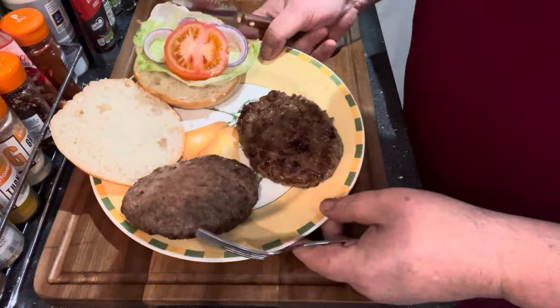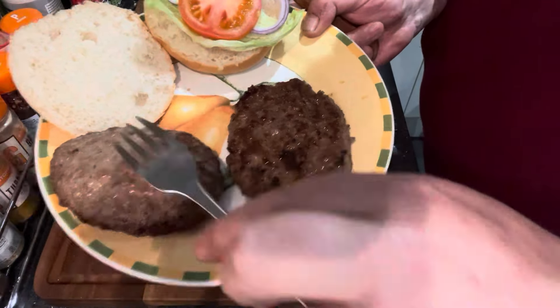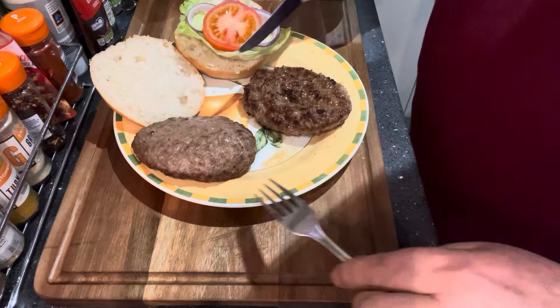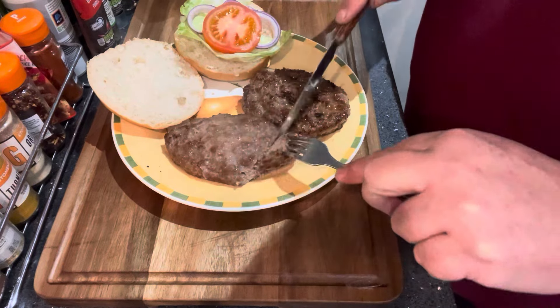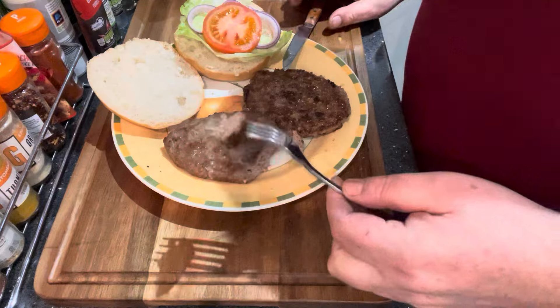We're back. We have one pan fried burger and one air fried burger. The pan fried burger is a little bit darker. I'm going to cut a little bit off and try these — it'll be interesting to see what they taste like. That's the air fried burger — I had that in there for 12 minutes at 200. And this is the pan fried burger.